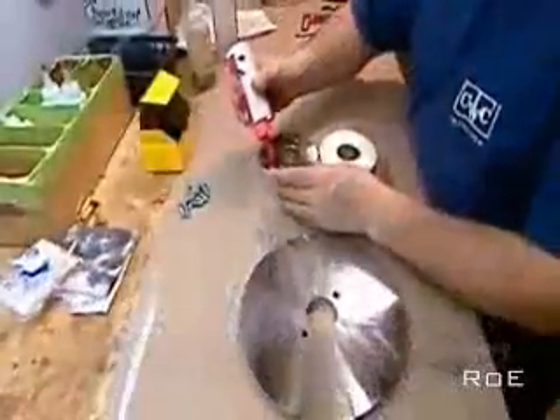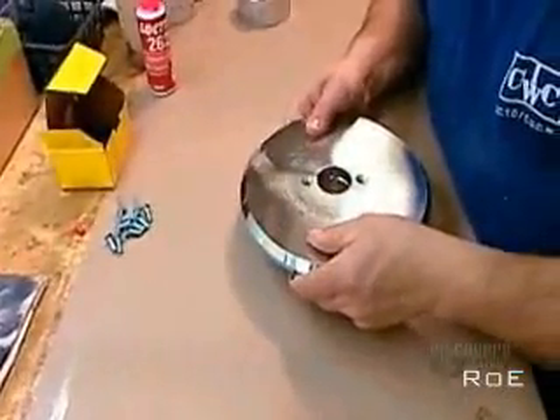Next, they cut a smaller and thicker round piece of iron called the core. A reamer bores a large hole through it. They apply super high strength epoxy glue to the core and to the back plate, the plate with the smaller hole.